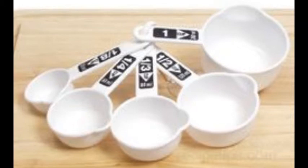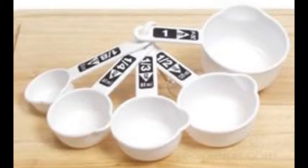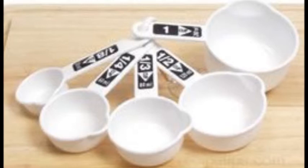Next, dry measuring cups generally range from one quarter cup up to one cup and are good for measuring most dry ingredients like flour or sugar. Finally, a liquid measuring cup is great for measuring milk or other liquids since it is usually larger and it is see-through to make items easier to measure.